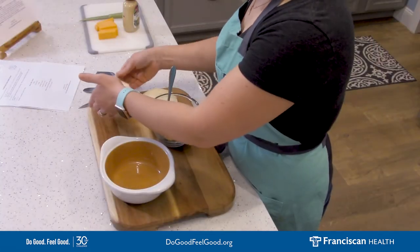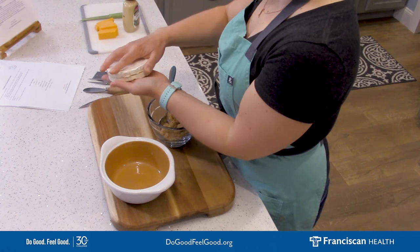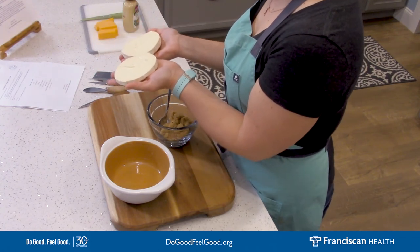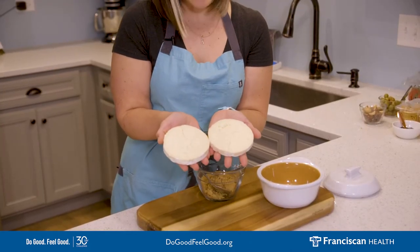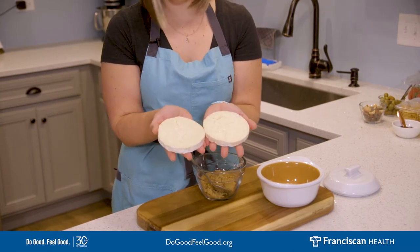First, you need a large brie round, which I already cut in half — sliced down the middle. When you open it up, you see this beautiful creamy brie cheese on the inside. This can be served just like this, but we're going to transform it into something elevated that is just going to totally wow your guests.